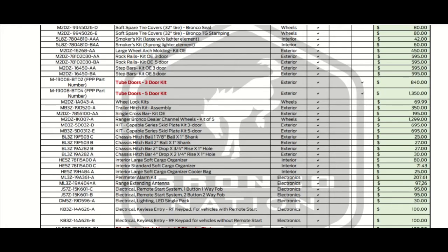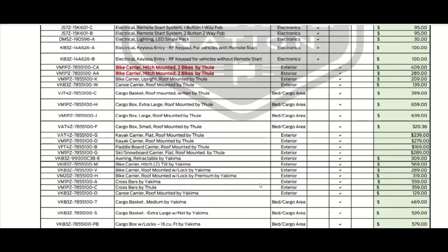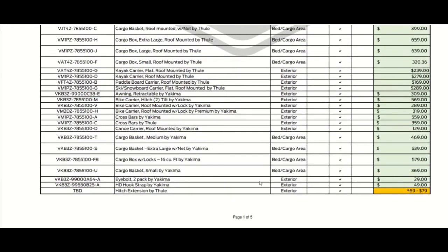A range-extending antenna is $97. Some of these prices are highly reasonable. A bike carrier hitch is $409, and a hitch-mounted two-bike carrier is $289. There are also different part numbers for a dual two-bike carrier, and a bike carrier at $209. The list just goes on and on.